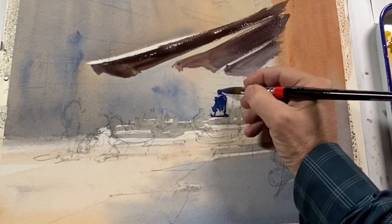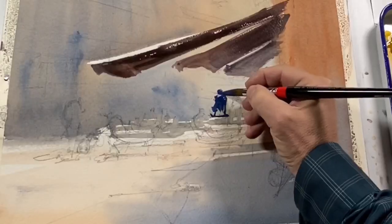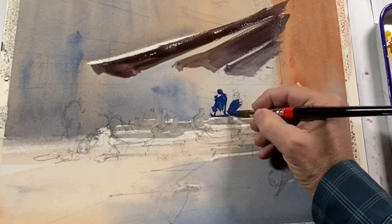But as they dry, the distant awning is going to pale even more, while that main awning is going to stay strong and bold. This helps to create depth in the painting.